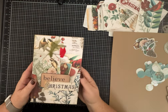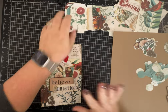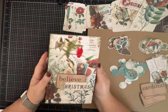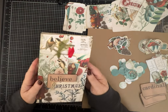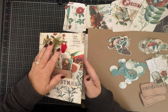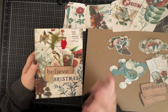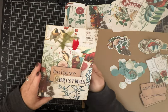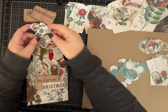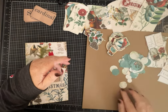Hi everybody, it's Pam with Silver and Sparkles and today we're going to make some holiday Christmas themed tags and ephemera to go in this journal I'm making. This is using a kit called Botanical Christmas, it's by Collage Type — I'll be sure to link that in the description below. It's such a pretty kit, there's lots of tags, pretty ephemera, and little fussy cuts.